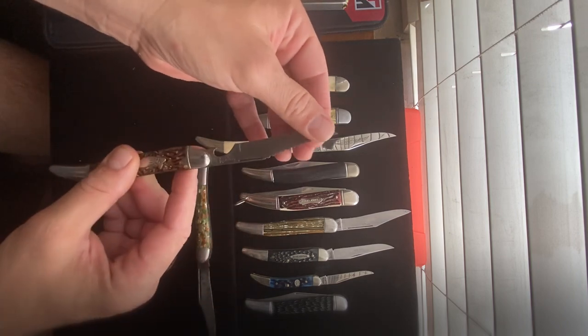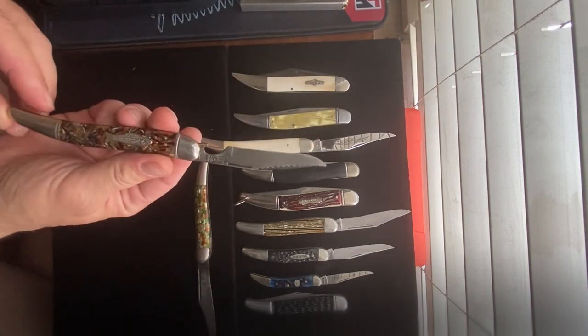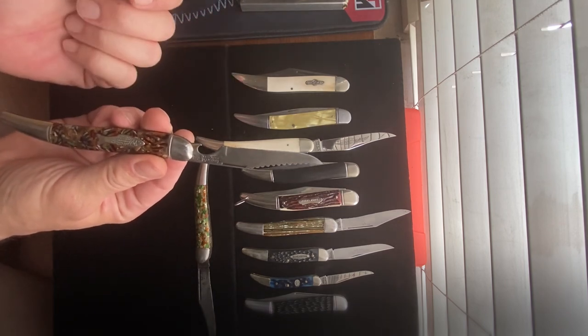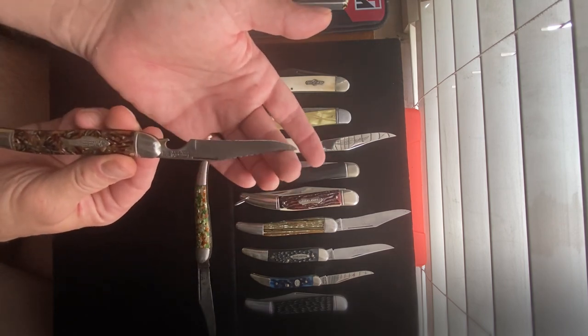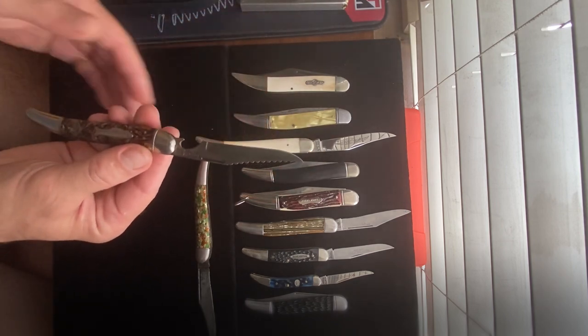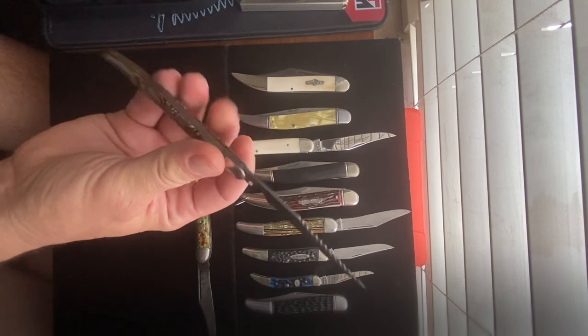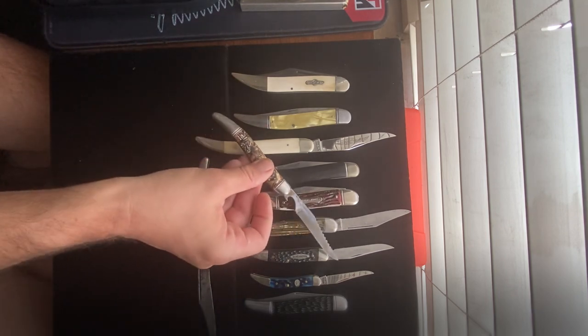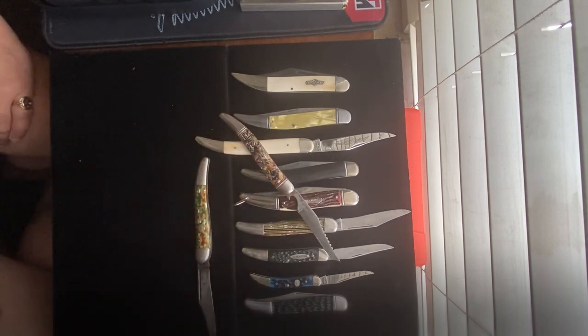Here's another example of not quite a toothpick — this is a fish knife from Imperial. You've got the bottle opener and a scaler; there's no hook remover on this one. But this little sucker is very sharp — I just think this is gorgeous.